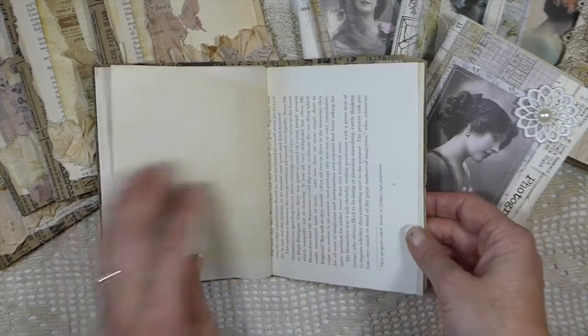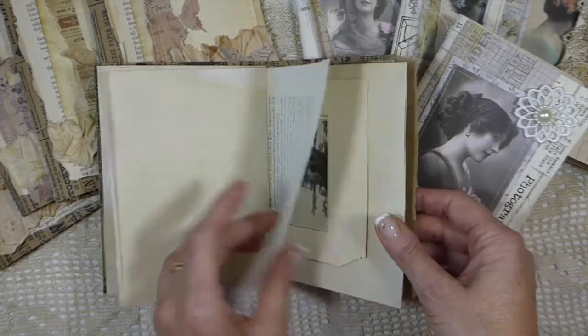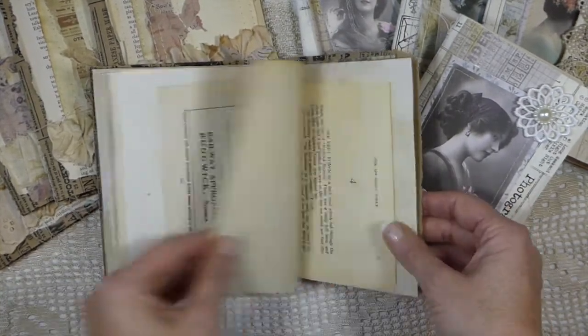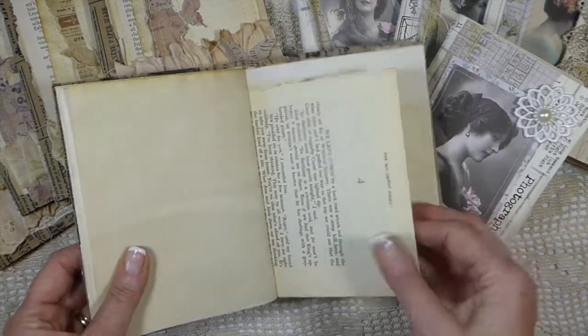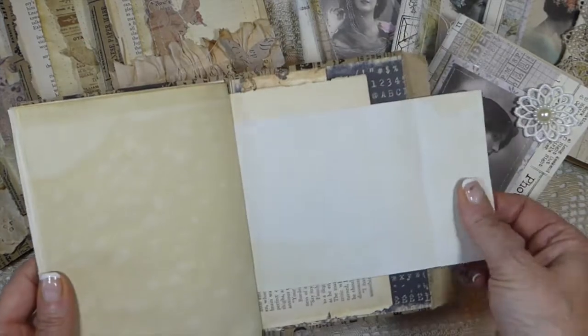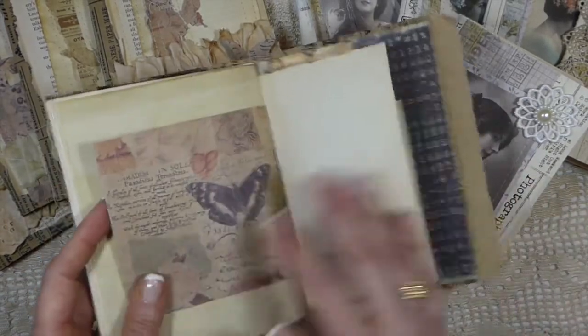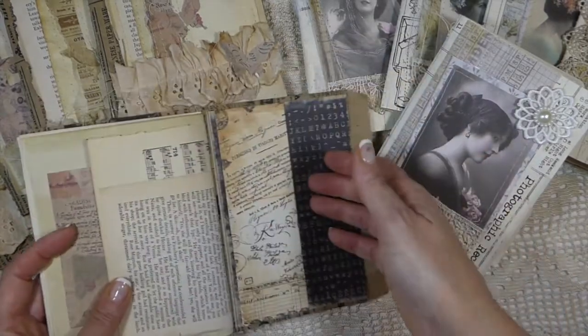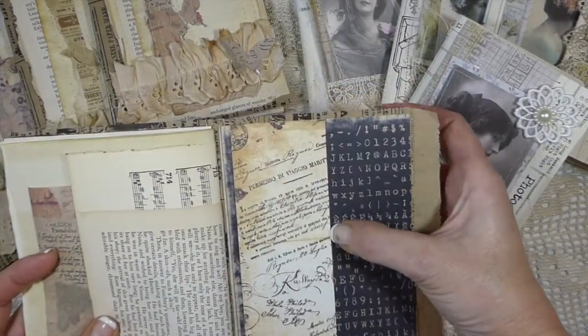So as you can see this is just a blank journal for you to do some writing in or embellish yourself. They are just really fun to make and as you know I always love the mini journals and particularly paper bag journals.